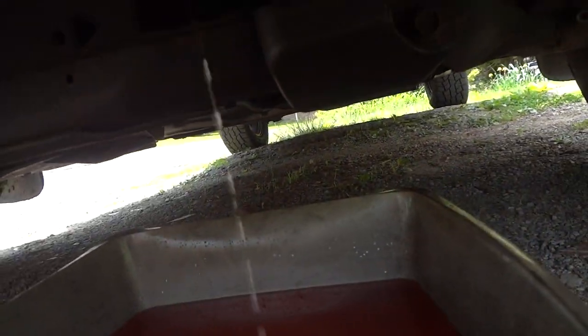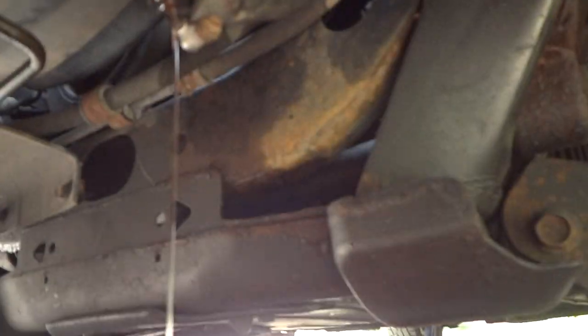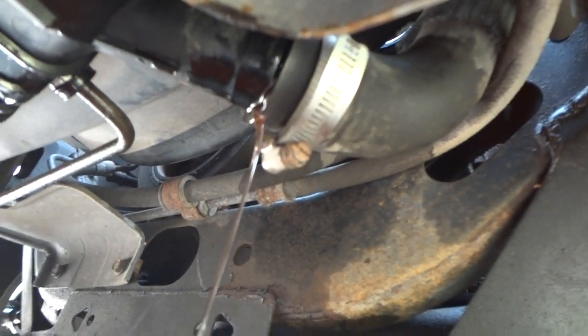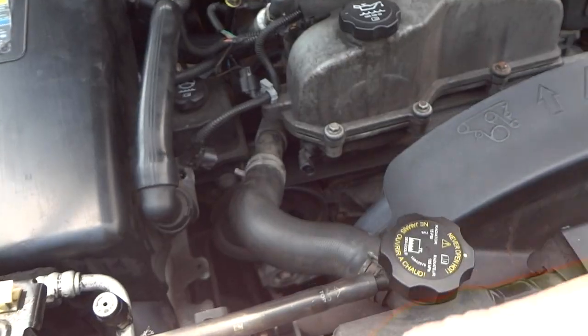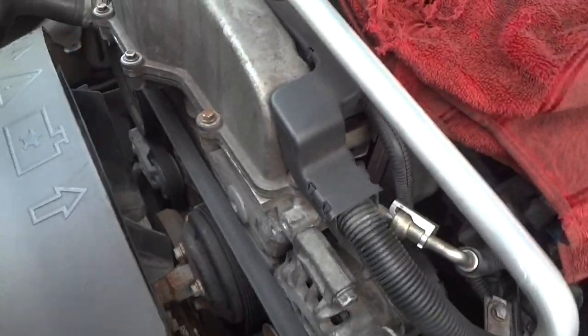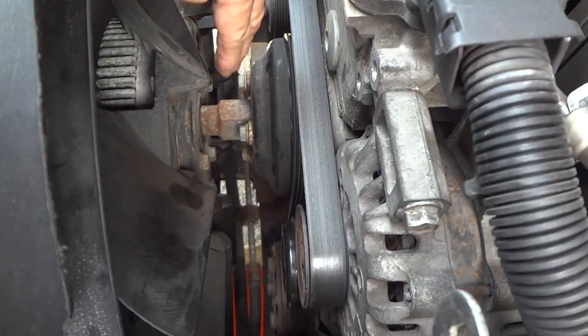For now we've got the antifreeze draining out. On these radiators there's no petcock or anything, so what I typically do is just loosen the hose clamp, slowly pull it apart, and let the antifreeze drip into the pail. That's really all you can do there, and once that's done draining you can start working up here.